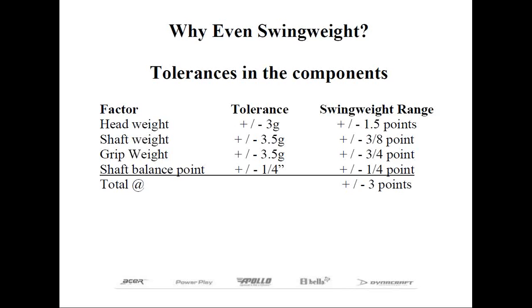Head weights of plus or minus three grams — or another way of putting it, one and a half swing weights — sounds like a lot. Actually, most of Hireko's club heads, with the exception of putters and chippers which are not as critical, have a slightly tighter tolerance than that. By itself, head weight has the greatest effect on swing weight, assuming you're able to cut your club lengths correctly.